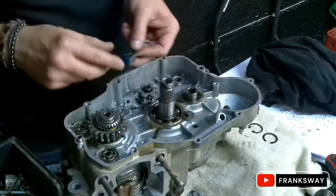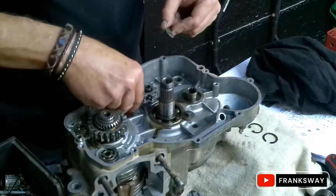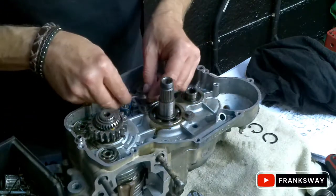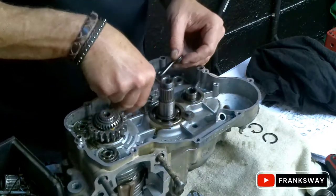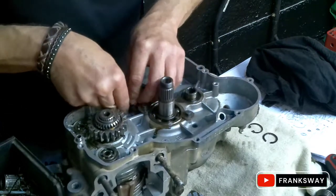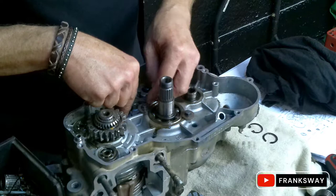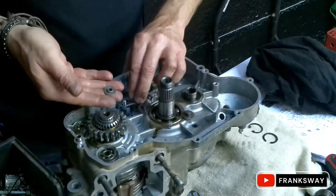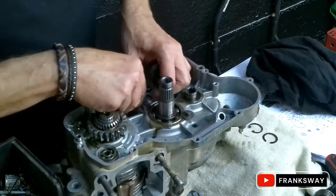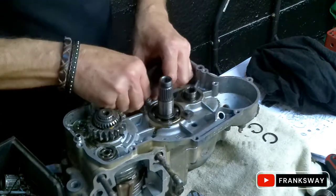We'll install the spring and selector first. Do your spring - goes in there. Now this is going to be a bit of a mission, so let's do this. There's a little washer as well - it's got an indentation so that goes over that. The one thing I haven't got is a bolt and nut; I'll get that nut just now.